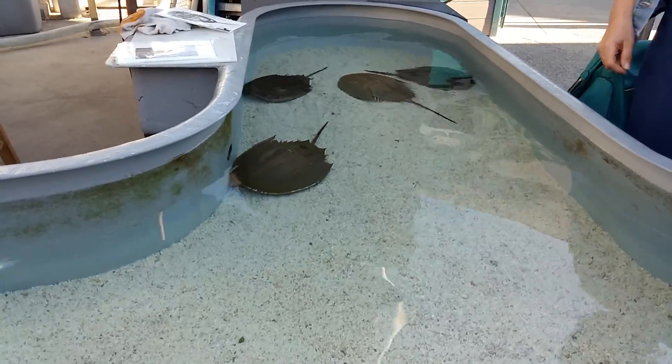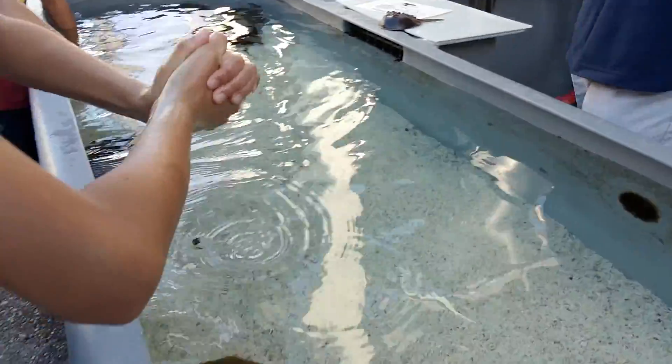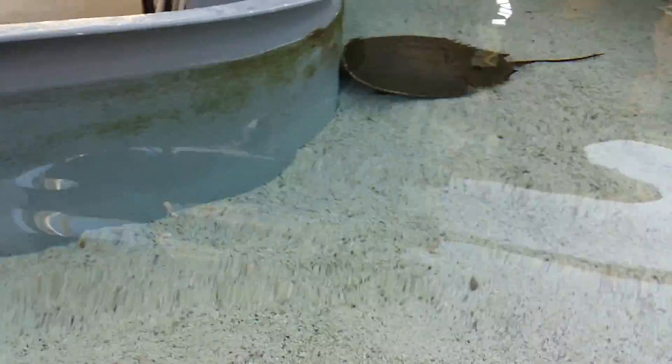Is that shell? Yeah, but they're actually related to scorpions and spiders. Wow! No wonder they have spider legs. Yeah. Oh, those legs are working.